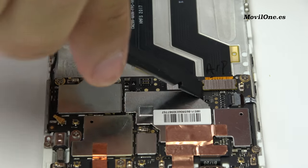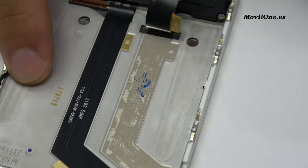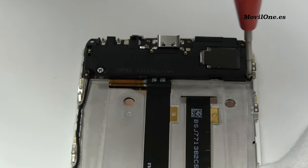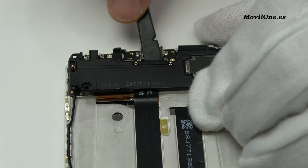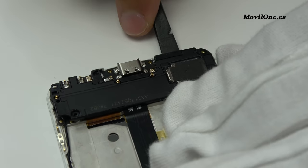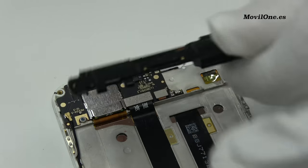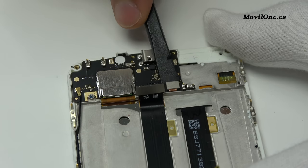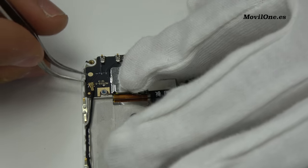We remove the LCD display connector. We remove the canvas. We remove the cables and wires.